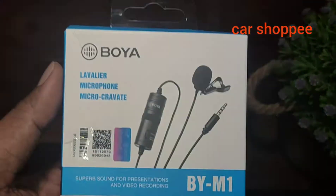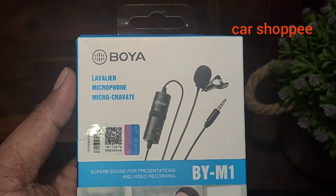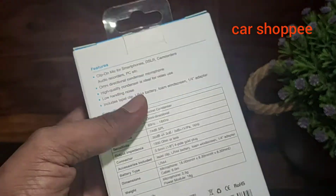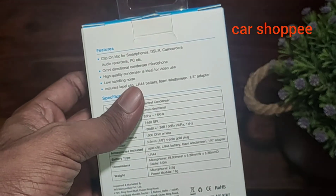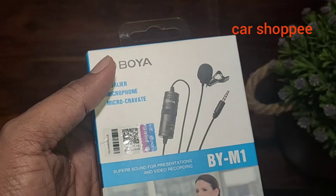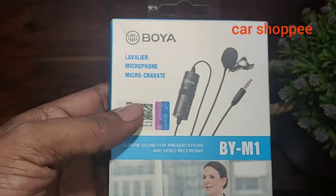First of all, you can purchase only from reputed websites like Amazon or Flipkart. If you buy and check the seller reviews, you can get a star rating. If you like Amazon, you will get a little bit of a purchase.